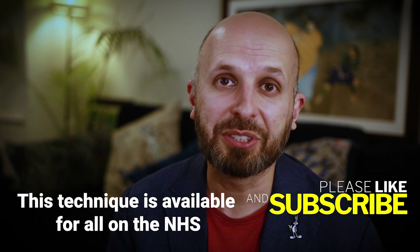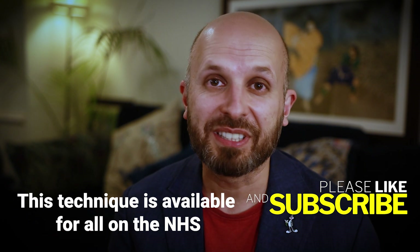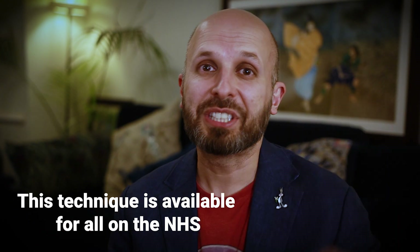I just wanted to let you know. If you ask your surgeon about it, I'm sure they'll be able to do it for you if they've had the training. Do take care. Thank you very much for watching. Bye-bye.